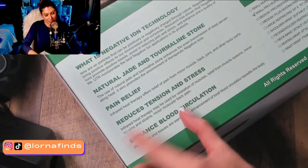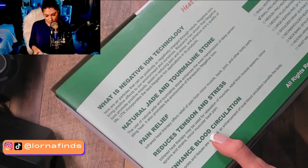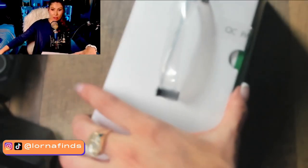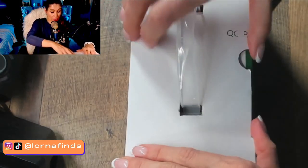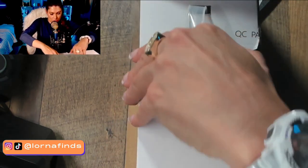This is really interesting, so let's open it up. I sometimes have back pain and cramps and have been using just a regular heating pad for pain. I'm very curious about this ion technology.